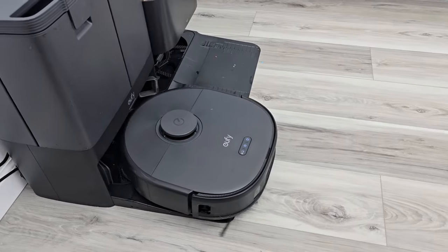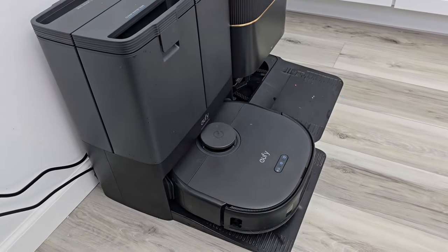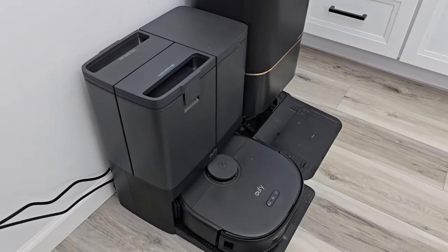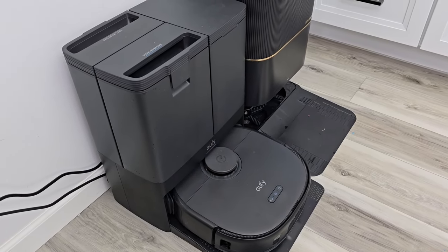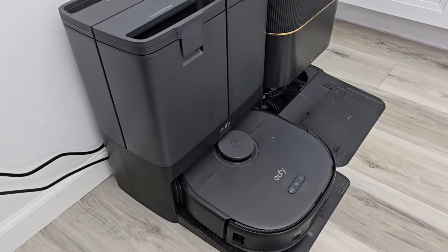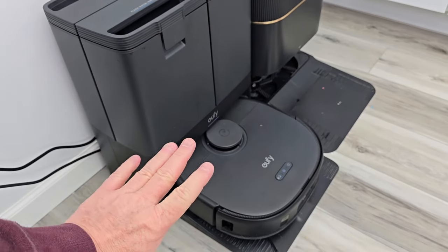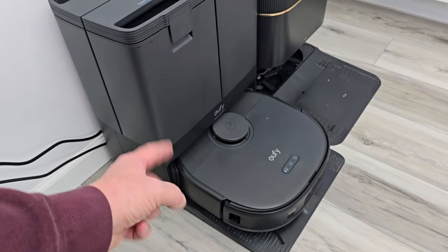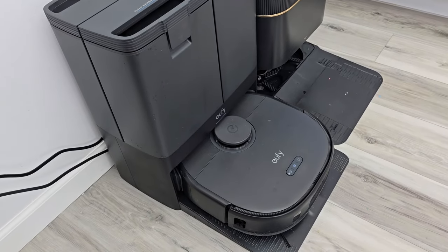The Eufy is all done — it's going to come back, empty everything out of the dust bin, and then wash and dry the mop pads. Here's the auto-empty on the Eufy X10. The Eufy does something the Dream does not: it can spin the brush backwards, and there's a little comb that comes down to help grab the hairs off the brush roller. You'll hear it spinning the brush backwards as the comb comes down.